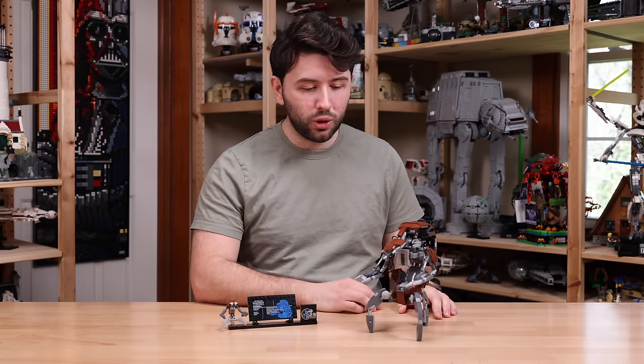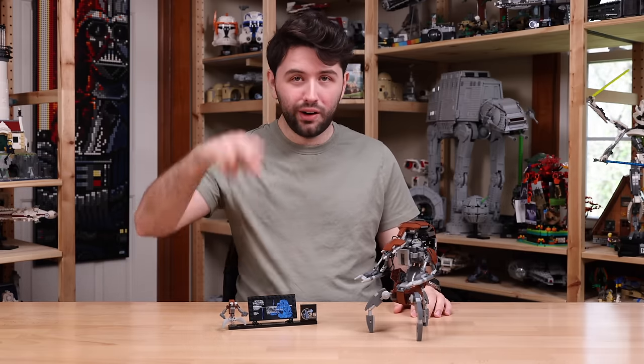Let me know what you guys think down in the comments below about the droideka. Hope you guys have a great and wonderful day, and I'll see you later. Bye-bye.